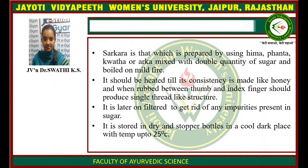Sharkara is that which is prepared by using any of the Drabhadaviyas like Hima or Phanta, Kvatha or Arka, and mixed with a double quantity of sugar, and boiled over Mandagni or mild fire. It should be heated till its consistency becomes like honey, and when wrapped between the thumb and index finger it should produce a single thread-like structure.